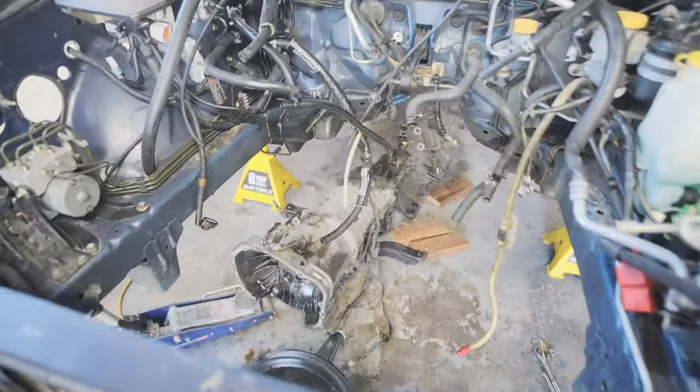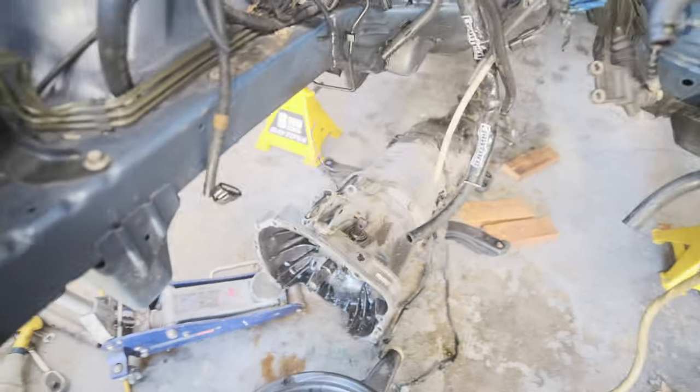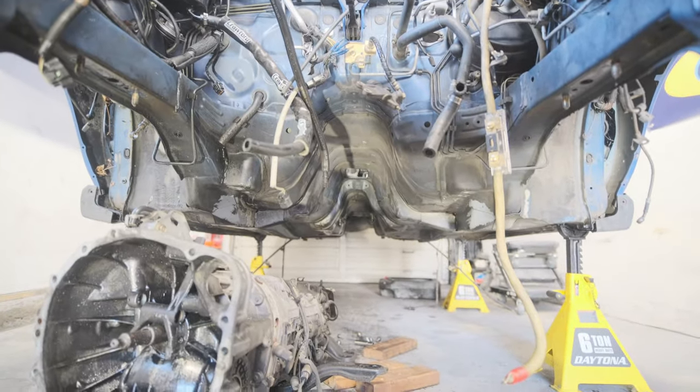All right guys, the gearbox is out. It kind of fell out a little bit but I think it's fine. It came out pretty easily, especially having removed that front subframe - I think that made it a lot easier. We look pretty good under here now. The car is all gutted. The only thing left underneath is the gas tank and the charcoal canister, and I'm going to wait on those because I still have a little bit of gas I'd like to siphon out first. I'll take care of that this week.